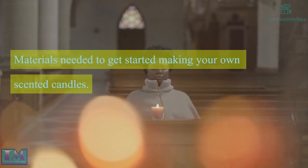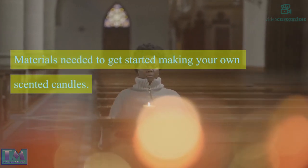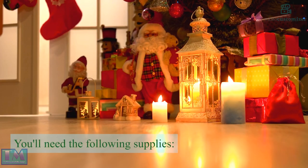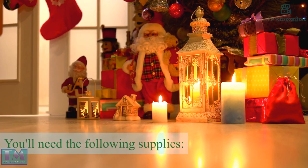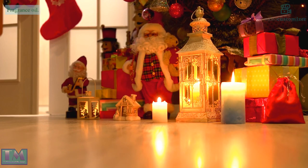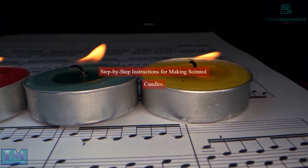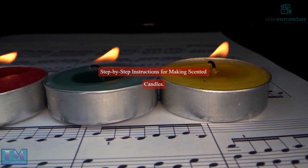Materials needed to get started making your own scented candles. You'll need the following supplies: fragrance oil, wicks, and containers.